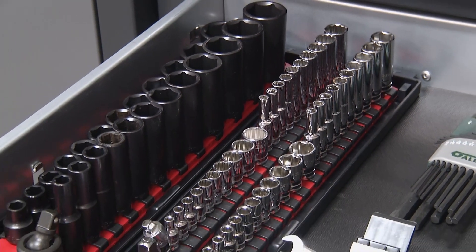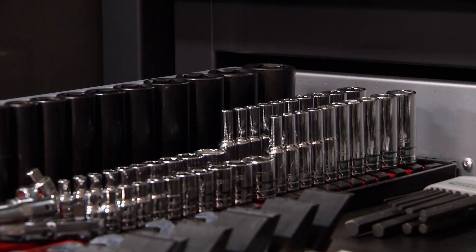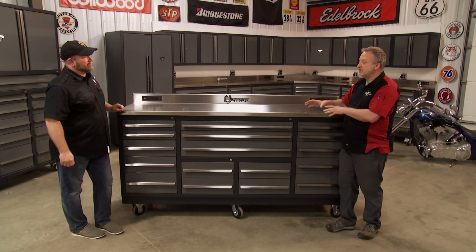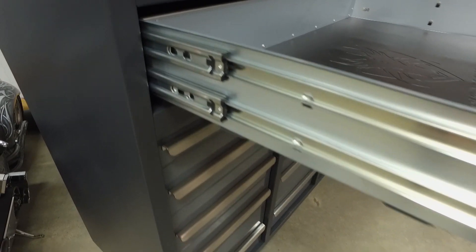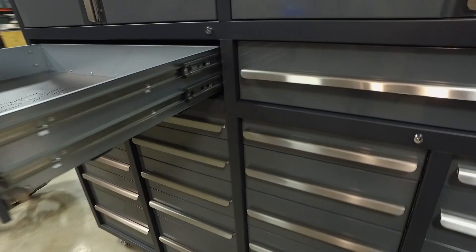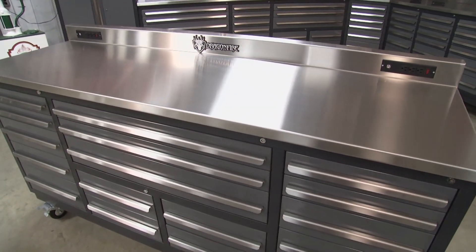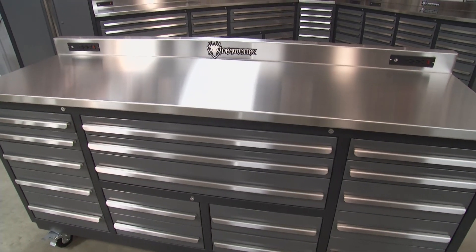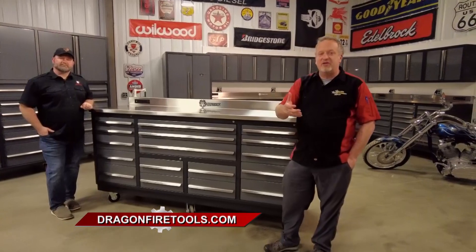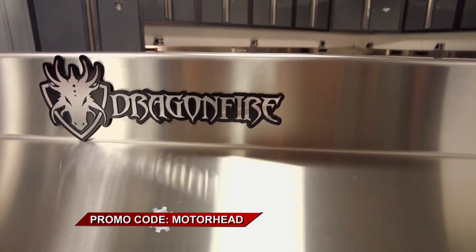You can still stand deep-well sockets up even in the shallow drawers, and the drawers pull out 100%, so you can get to the stuff in the back from the front or the side. With cheap tool boxes, overloaded drawers are hard to open and start to rack. At Dragonfire, single-rail drawers are rated for 200 pounds and deep double-rail drawers are rated for 400 pounds. Construction is 14-gauge 304 stainless steel top, 14-gauge tubular welded steel powder-coated frame, 16-gauge galvanized steel drawer bodies, and 14-gauge drawer fronts with 304 stainless steel handles. Go to DragonfireTools.com and enter promo code MOTORHEAD for a discount and free shipping.